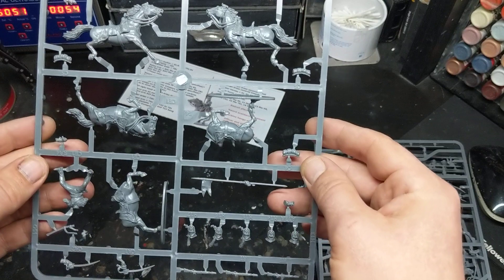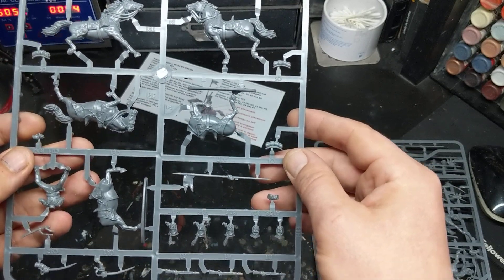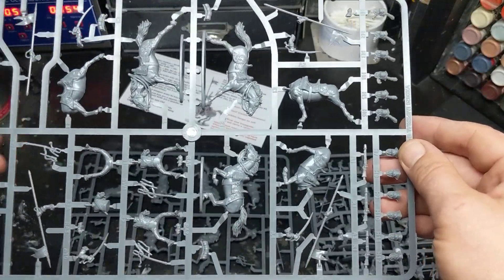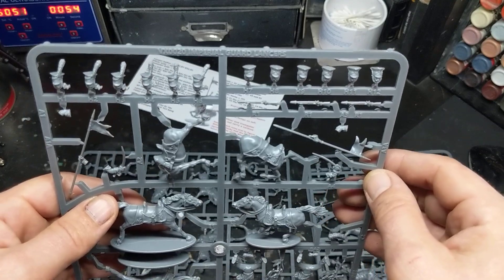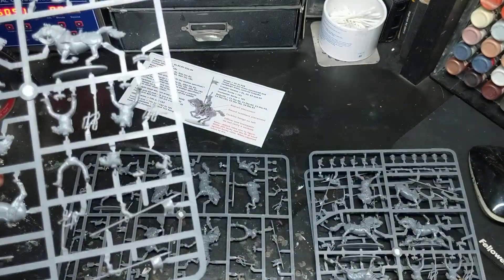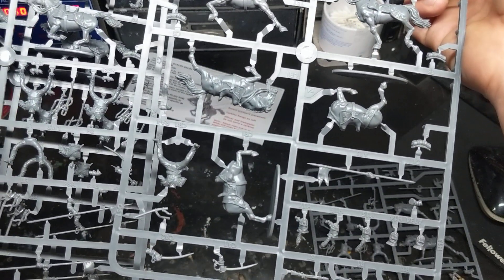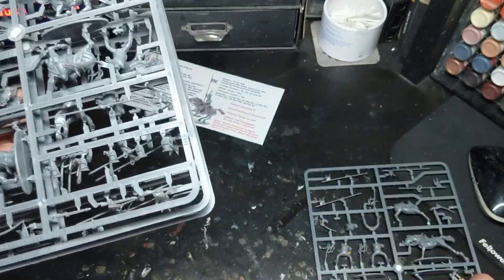The thing I was most excited about are the poses. The movement that is portrayed in the examples I saw on Facebook are absolutely fantastic, which made me purchase these straight away. You've got a choice of heads. There are three horse poses per sprue, and the command poses are totally different as well. Done right, these will look absolutely fantastic and I'm really excited to get started.